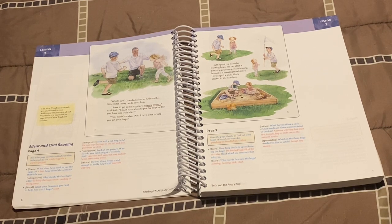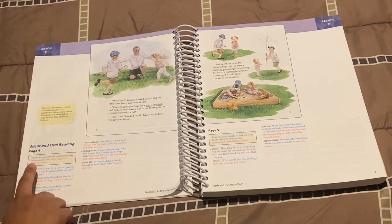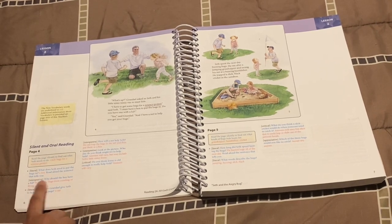What BJU recommends is that you first let your student start with silent reading, and then maybe after a few pages have them continue with oral reading. They do highly suggest letting them start with silent first, then go to oral, or do both or just one — because silent reading will definitely help them with reading comprehension. Here it has some comprehension questions, which are in blue, and the answers are in pink.